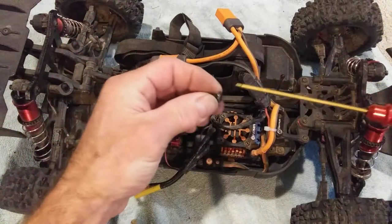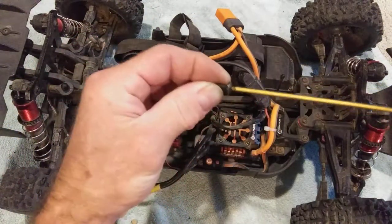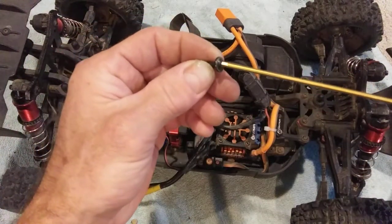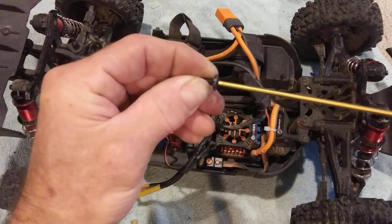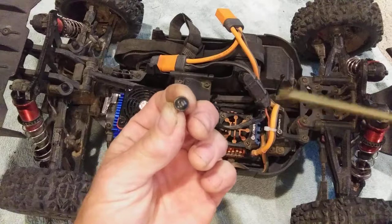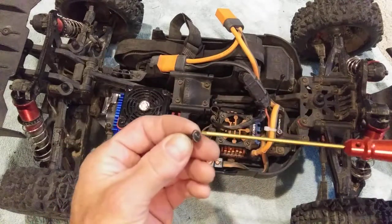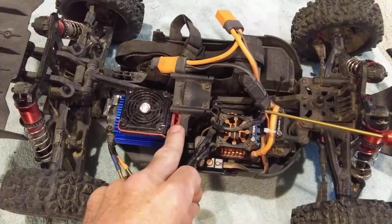Here's the screw — a brand new screw, never used. Look how much wiggle room is in here. I can literally turn it back and forth, and that's with a never-used wrench and a never-used screw. I immediately had problems — not with this car, but with my Kraton.